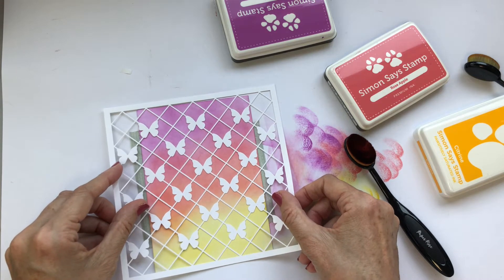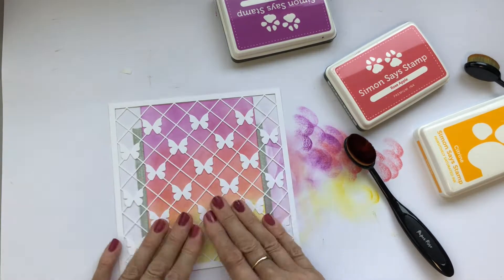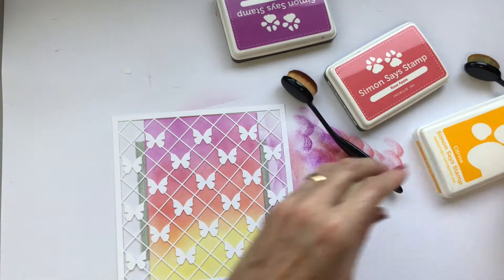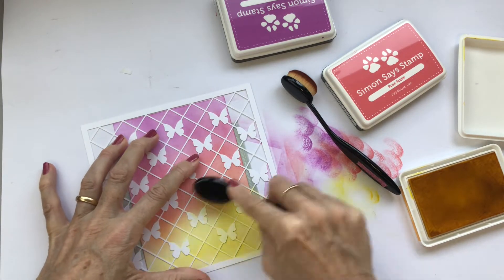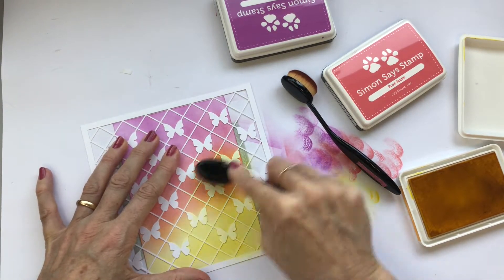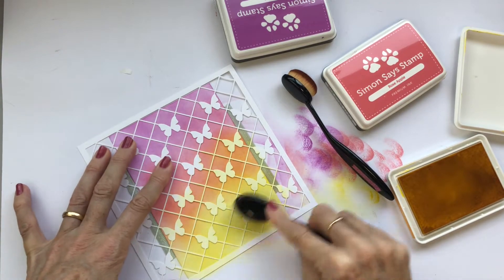You can see that the first layer of ink blending wasn't particularly careful or smooth because I'm going to go over it again with the butterfly trellis stencil and a lot heavier hand with my ink. My feature image is also going to be a butterfly, so it's great to have something that's the same in the background — these butterflies.